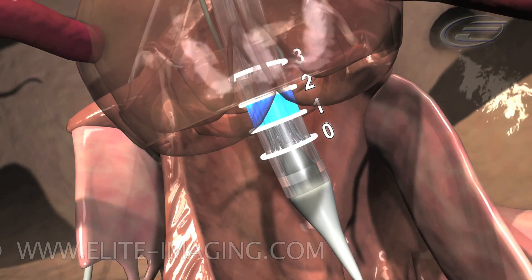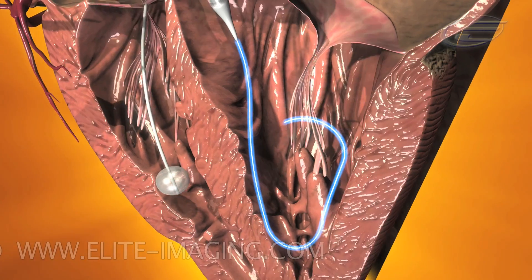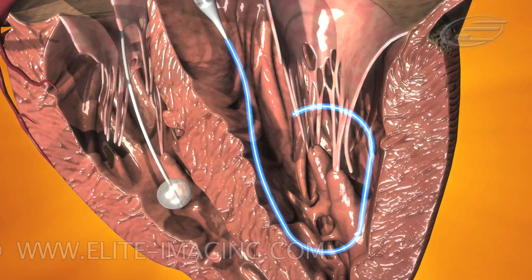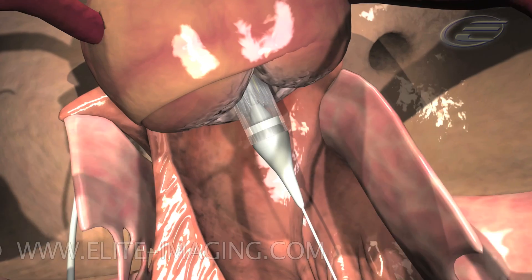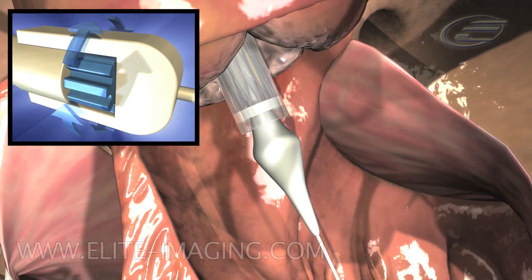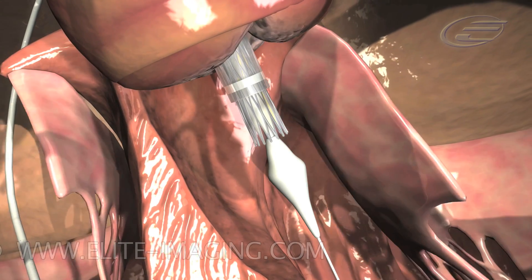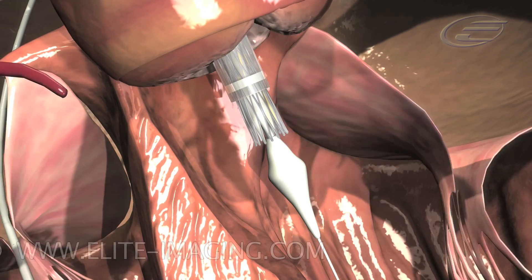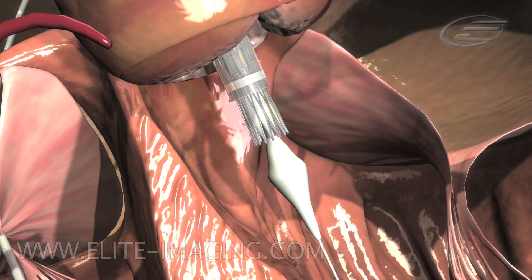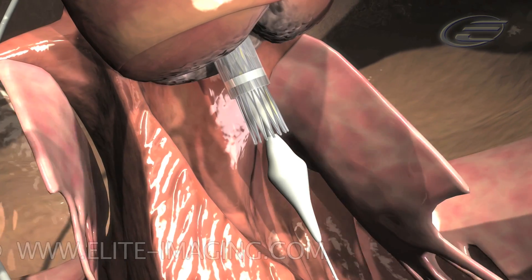After valve placement has been established, confirm proper guide wire pressure on the inner wall of the left ventricle cavity. After attaining optimal guide wire position, the second operator should slowly turn the micro knob and begin to deploy the valve. Due to hemostatic forces, as the outer sheath is withdrawn, the valve will advance into the left ventricle. For this reason, it is important that the first operator pull on the catheter in concurrence with valve deployment.